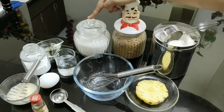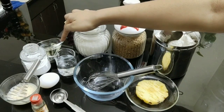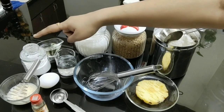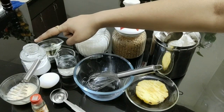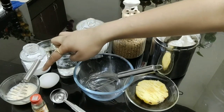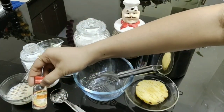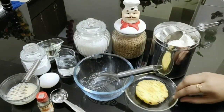One tablespoon of refined oil, two tablespoons of water, one-fourth teaspoon of baking powder, one egg beaten, and two to three drops of pineapple essence.